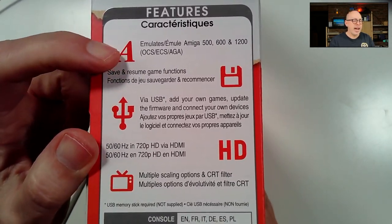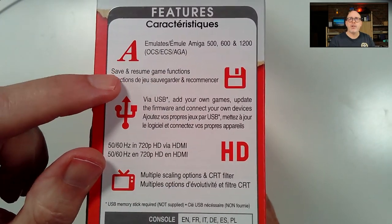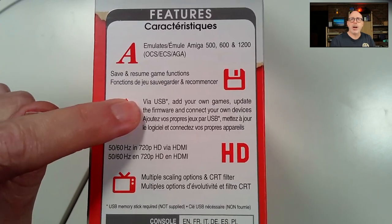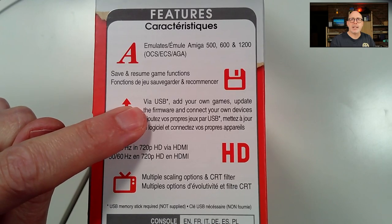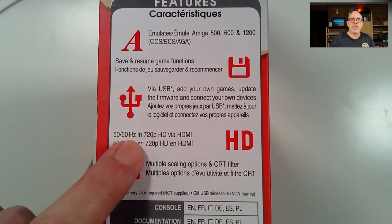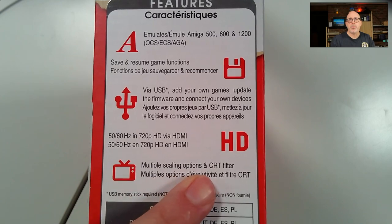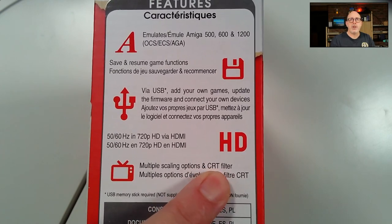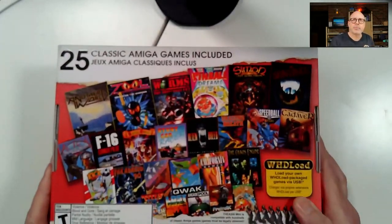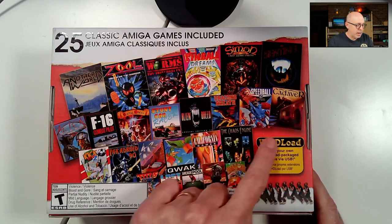The device emulates the Amiga 500, 600, and 1200, with settings in the newer firmware to make those changes. There are save and resume game functions — boy, would we have loved that in the 80s. Via USB you can add your own games with the firmware update. It outputs 720p at 50 or 60 Hz — most games are European-based so we'll select 50 Hz. There are multiple scanning options and a CRT filter if you want your LCD to look like a CRT.